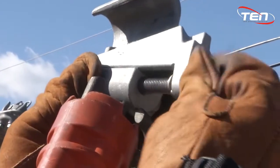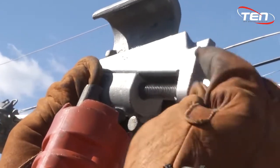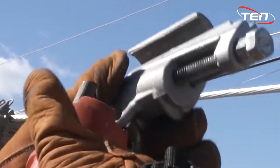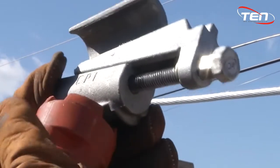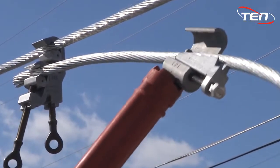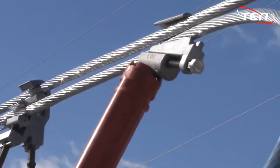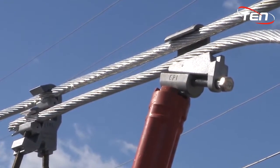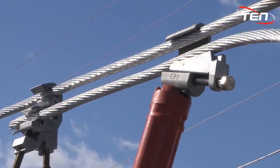Unscrew the bolt by hand on the CPI connector to open the body up, giving more space within the connector to work with. Hold or hook the C body with the shotgun stick using the provided shotgun eye. Using the hot stick, capture the tap conductor and push towards the main conductor until you are able to capture it with the connection. Have a partner hold or leave the shotgun stick hanging on the C body for added stability.